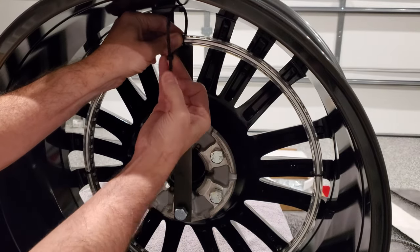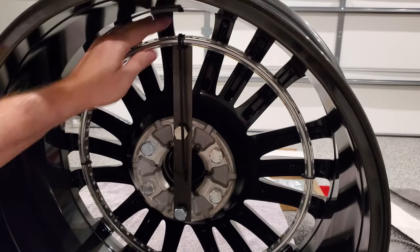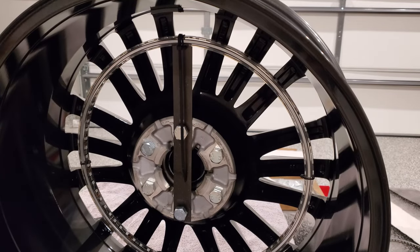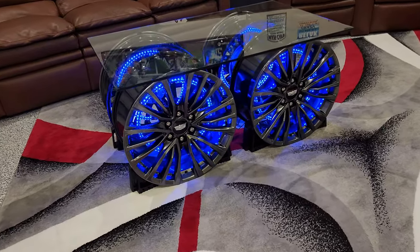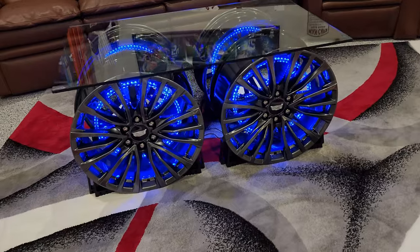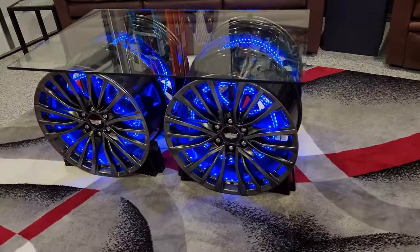I'm zip-tying the top of the lighted ring to my homemade mounting bracket, and hopefully my measurements were accurate enough to get the light centered inside the hub. I've connected the lighting system to a small 12-volt rechargeable battery because I don't want to deal with cords running to a wall outlet, and I also added an inline switch.